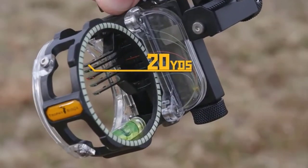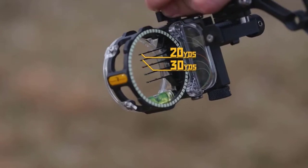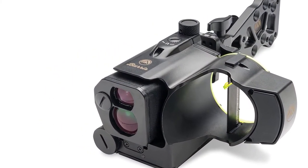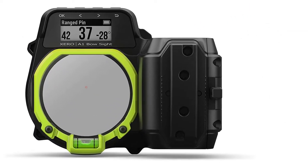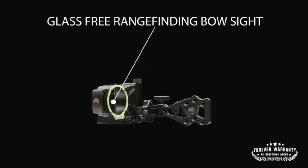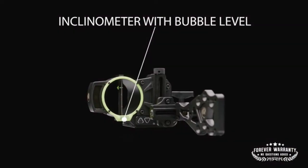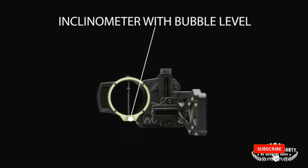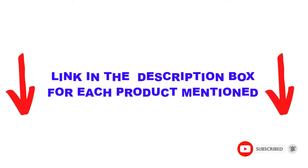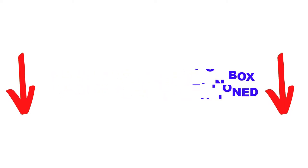Are you looking for the best bow sight in your budget? In today's video, we break down the top 5 best bow sights available on the market. I made this list based on my personal opinion, trying to list them based on price, quality, durability, and more. I found these products helpful for people like you. Check out the description below and make sure you subscribe for more videos. Let's get started.